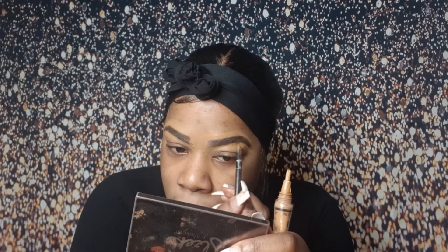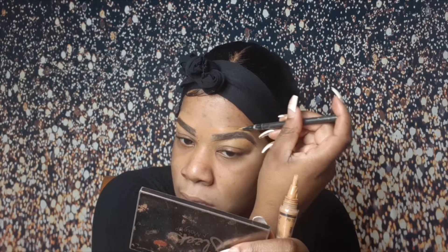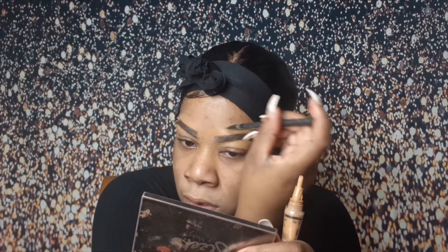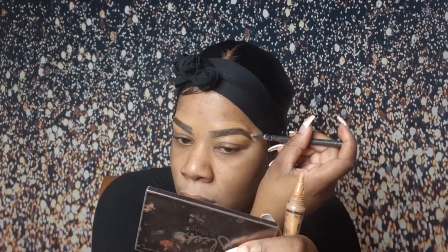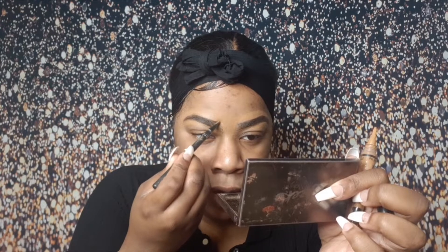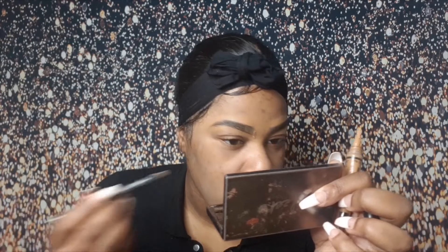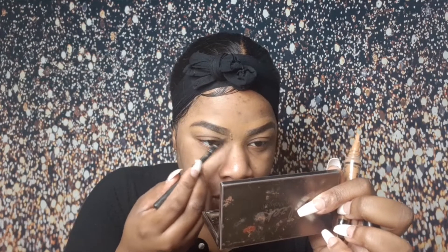If you haven't added me on any of my social media, it will be in the description box — it's Selly baby, Selly babes is my name. So make sure you're going to add up your girl. Now what I'm going to do is just blend in my concealer and eyebrow pencil because we all know your eyebrows are not so harsh in the beginning.